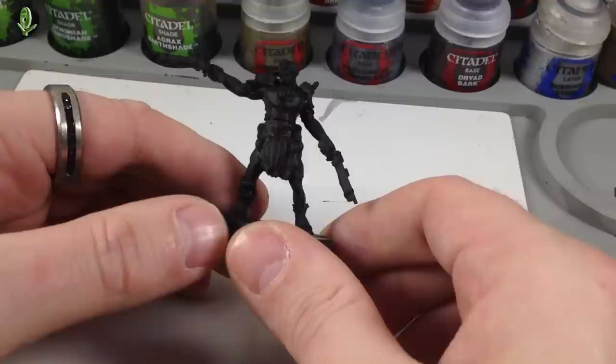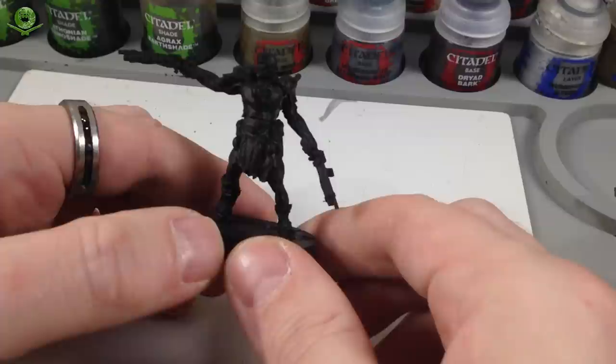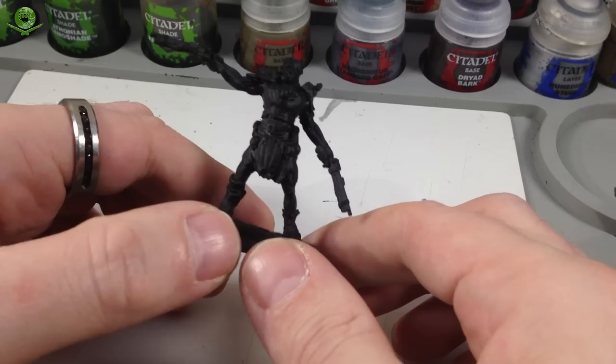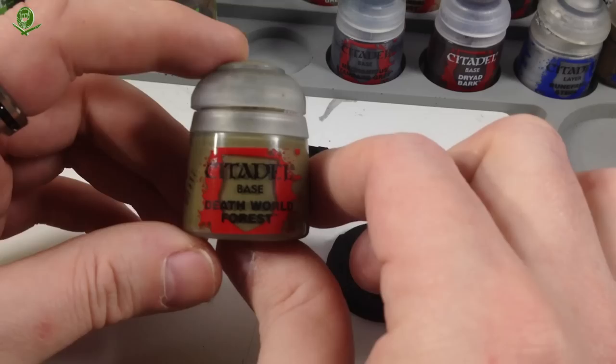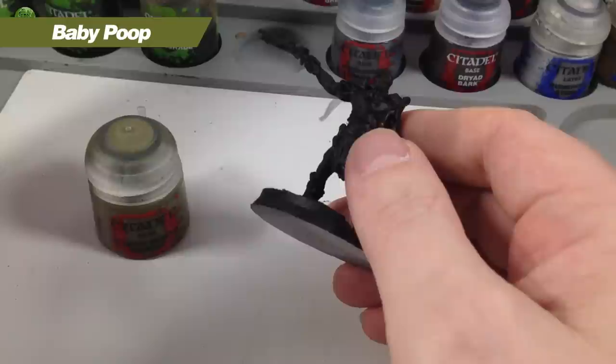I've been figuring out the best way to paint him, so we're going to make it up as we go. We'll start with the skin base colors, then paint all the details — armor, clothing, weapons — then do some shades, then bring out the highlights. We're starting from the inside out with Death World Forest as our basic base coat for the green.